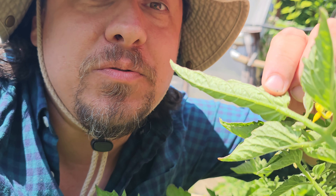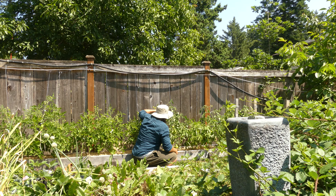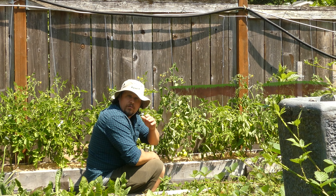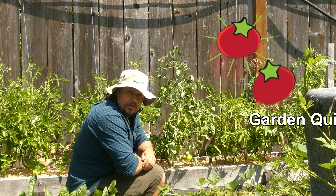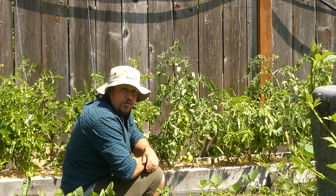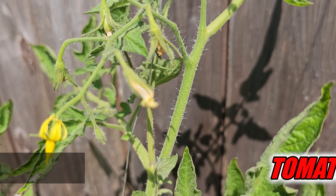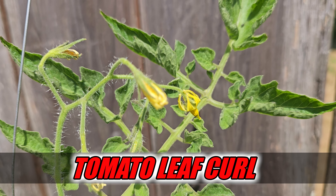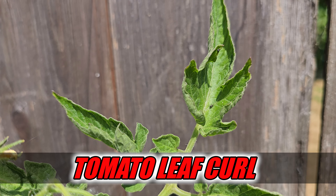There are a few reasons why this happens, but usually it's due to one common cause. I'm Jeff from the Ripe Tomato Farms. Welcome back to another episode of The Garden Quickie, the show where in two minutes or less we'll help you uncurl all these leaves. Today's episode is all about why they do it, what's going on behind this phenomenon, and what can we do to stop or even prevent it.